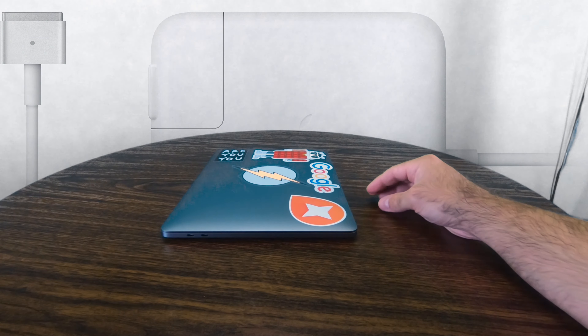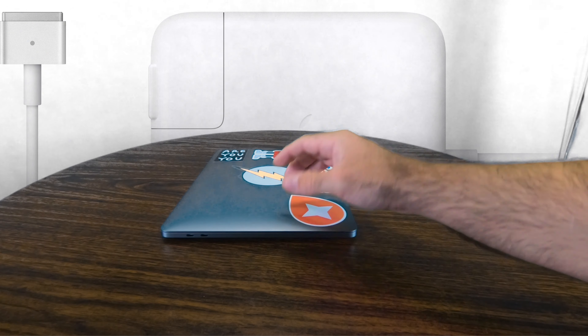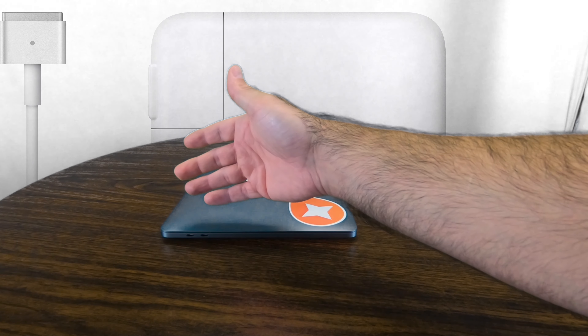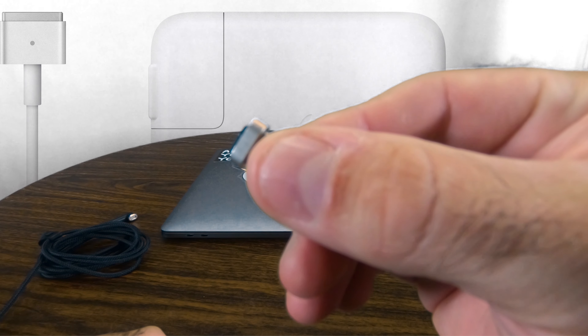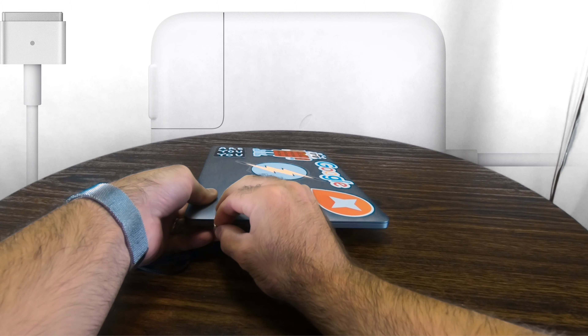So the first thing we have to do is pick what port we're going to use it on. Just like the old MacBooks, I think I'm going to use the upper left-hand side port, because that's where the old MagSafe used to be, and it just feels right to me. So what we're going to do is take our little end and just slide it on here.